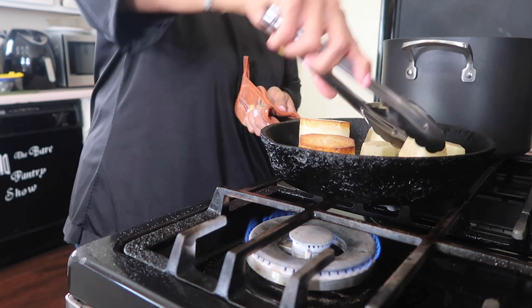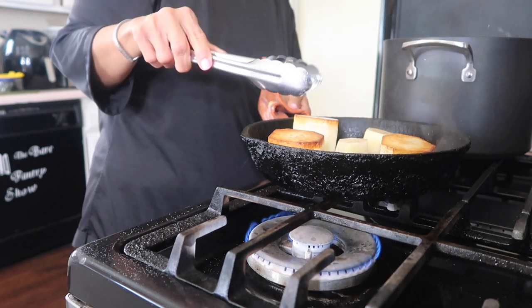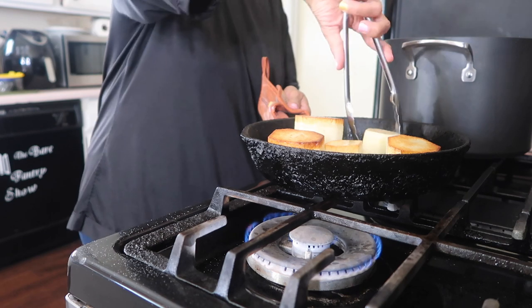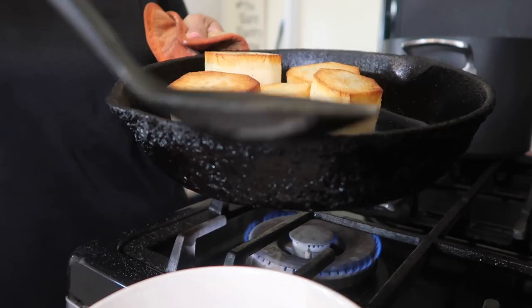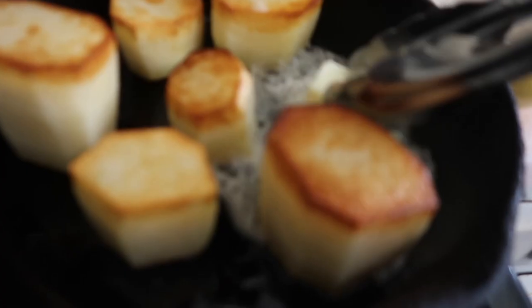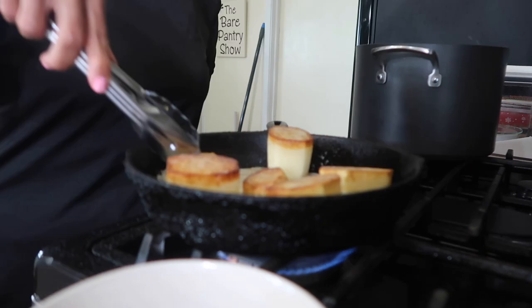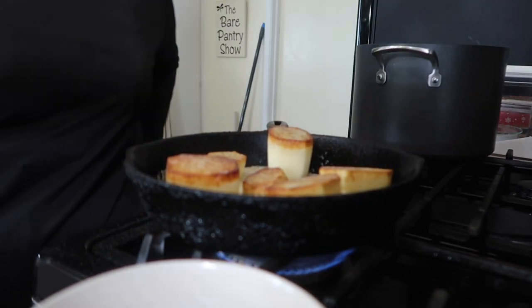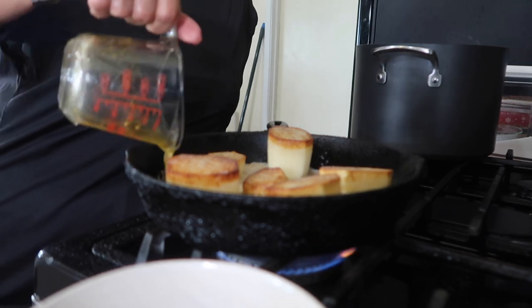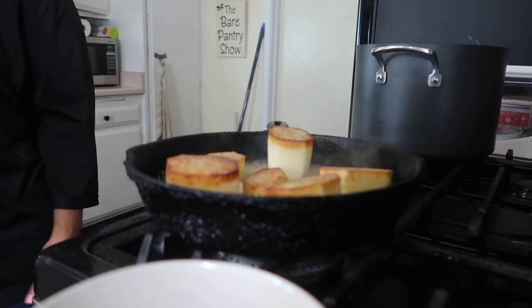Now we're going to turn them to the other side, but first we're supposed to drain the oil. I put too much oil, so I pulled it off the fire, turned them over, used a pot spoon to get the oil out, put paper towel in to continue absorbing it, then added half a stick of butter. Now that it's sitting on this side, we salt and pepper the other end, let the butter cook until it starts to brown, then add half a cup of chicken broth — I made this myself, but you can use the boxed stuff. Once the oven is up to temperature, stick it in. I had to set it aside and wait because my oven was coming up slowly.